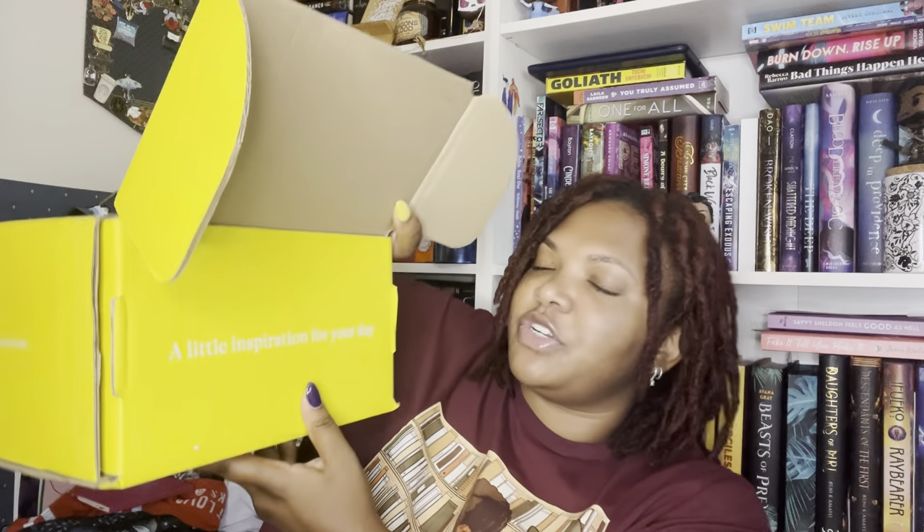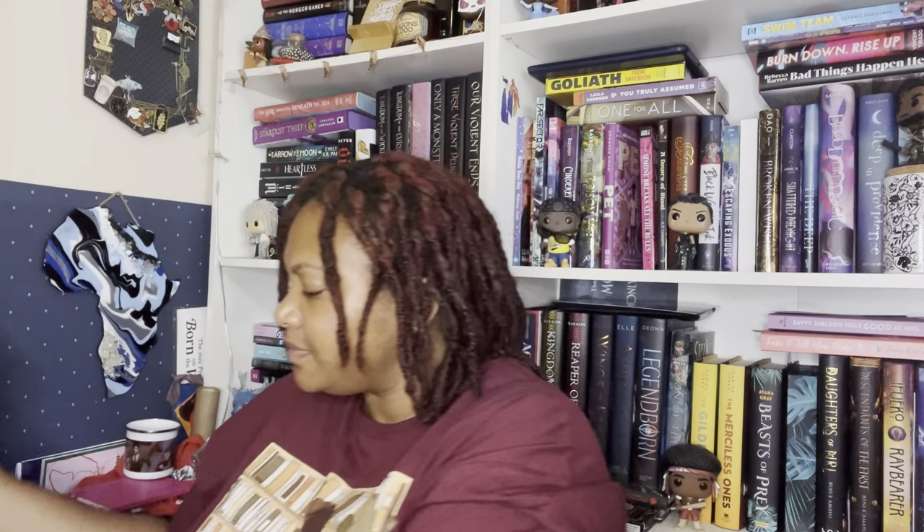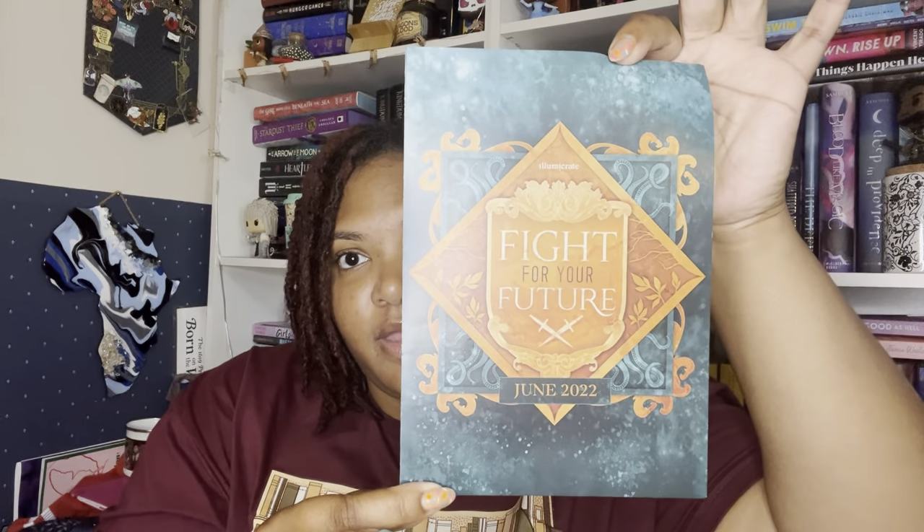As I open the box, this is what it looks like. There's a little inspiration for your day, and here is the spoiler card. This is what the inside of the box looks like. The theme for June is 'Fight for Your Future.' As we go through this box, I'll be referencing who created these items to give them their props.